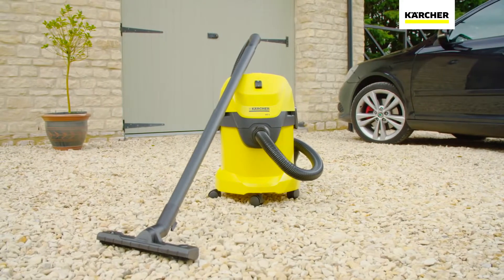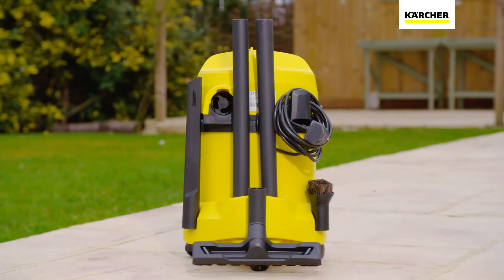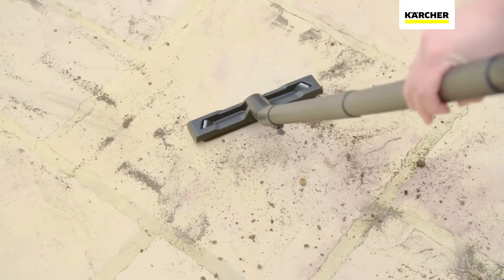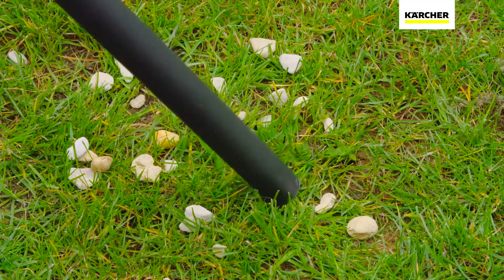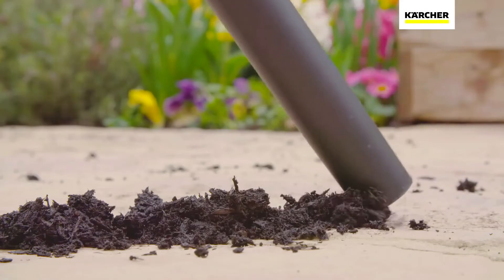The Karcher WD3 Tough Vac is perfect for tackling those tasks that other vacuums hate. This powerful machine comes complete with everything you need for any cleaning task and is ready to use in seconds. Whether it's a DIY project, general tidy up in the garage and garden, or cleaning out the car, the WD3 is the ideal companion. No matter if it's dry dirt or wet mess,